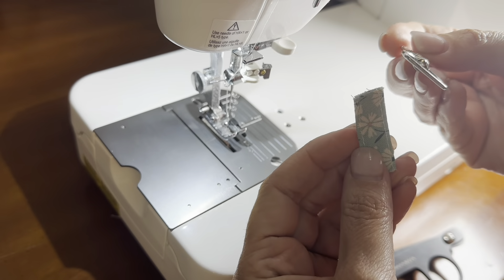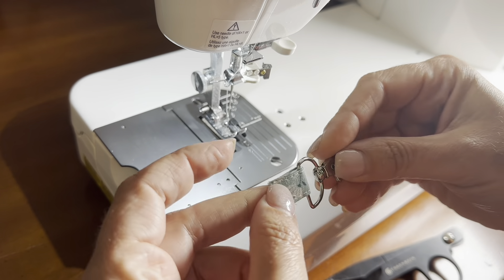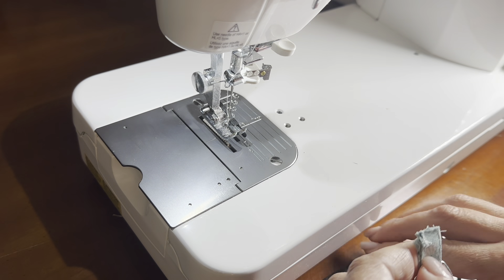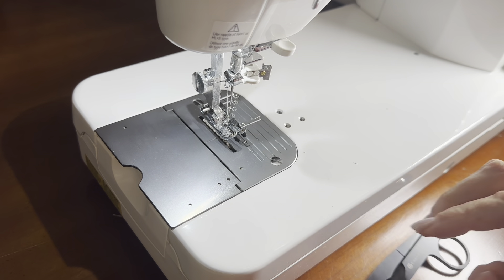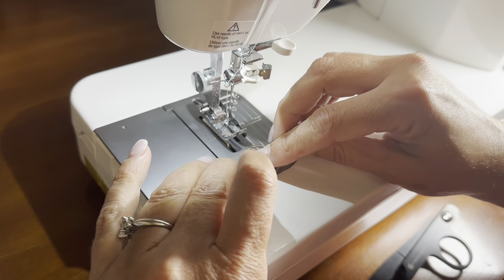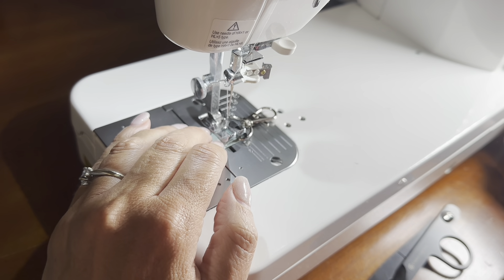Now we're going to add the keychain. Slide that onto the tab, and then I am going to give mine a stitch to hold it in place — I find it's easier to work with if you do that. Line up the ends and give it some quick stitches to keep this in place.